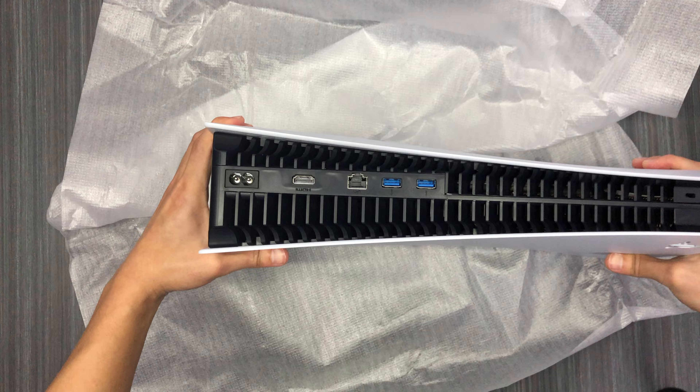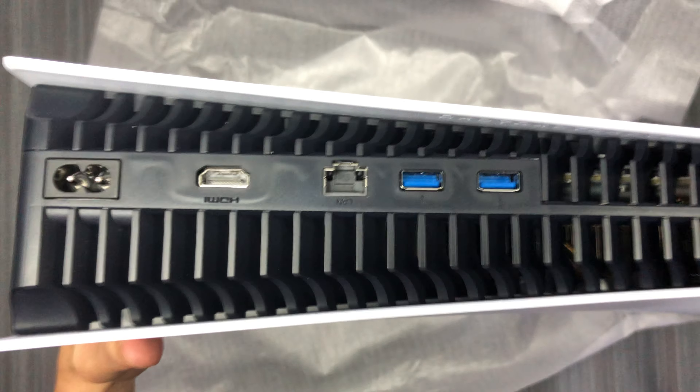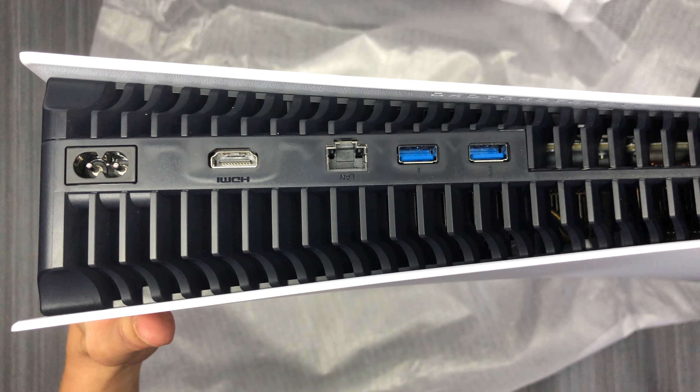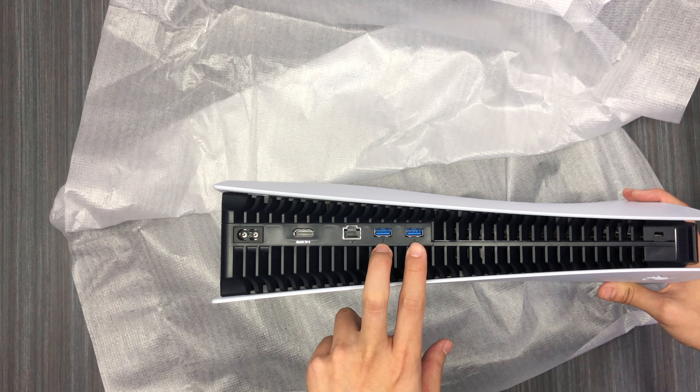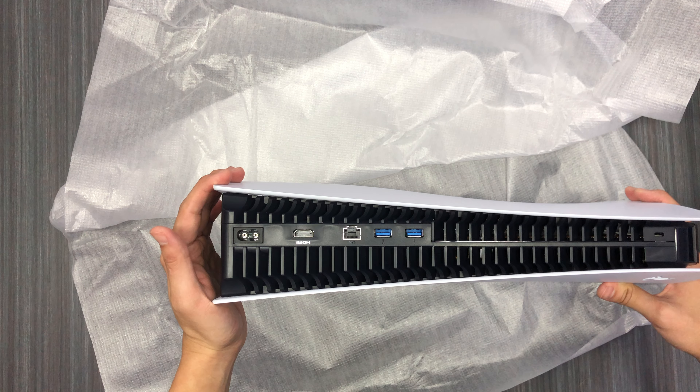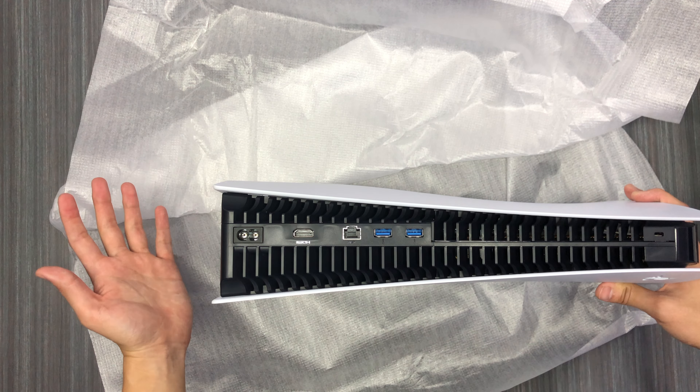Let's go to the back. Over here you can see the inlet for your power cable, your HDMI port, Ethernet, and two USB ports — I believe these are USB 3 ports. I think there should actually be a stand in the box, so I'm gonna put this down and go find it.